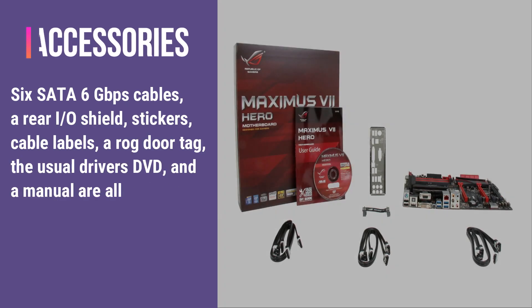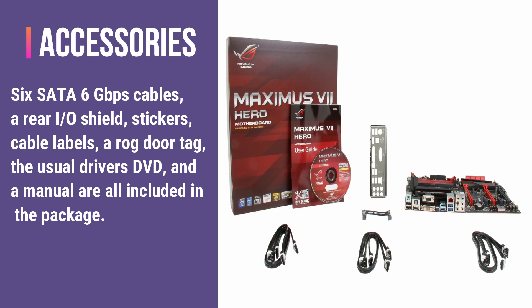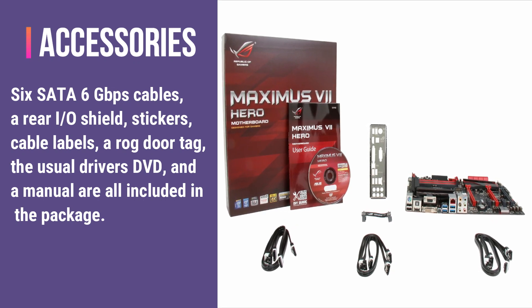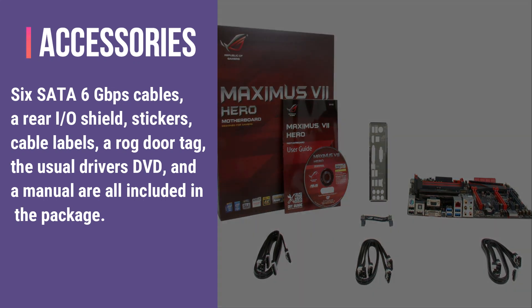The accessories: 6 SATA 6 Gbps cables, a rear I.O. shield, stickers, cable labels, a ROG door tag, the usual driver DVD, and a manual are all included in the package.